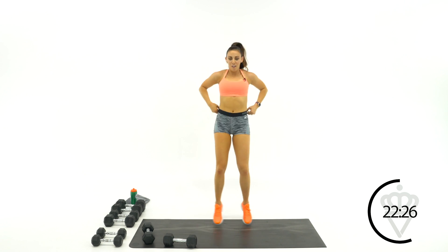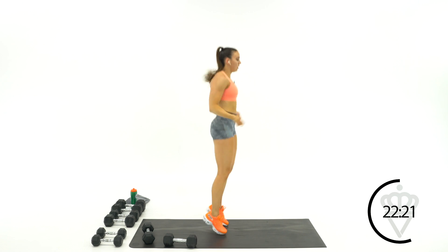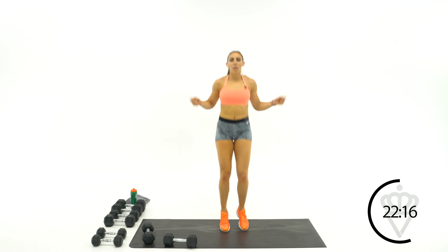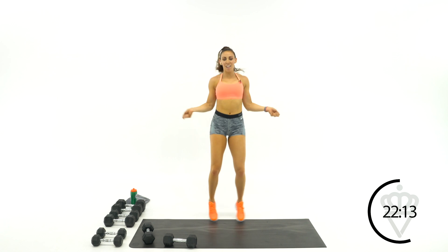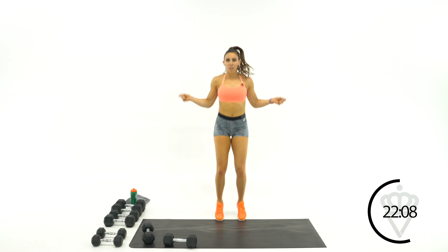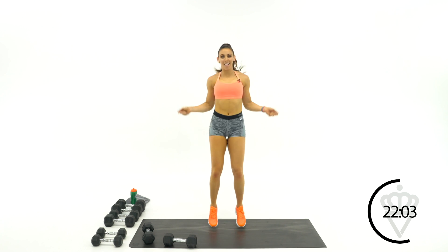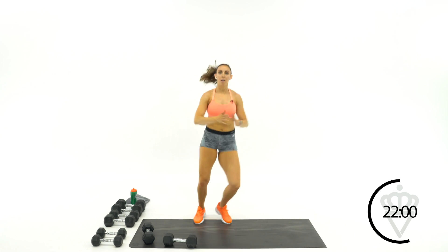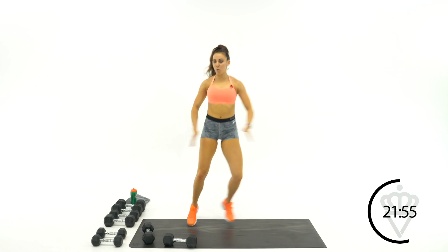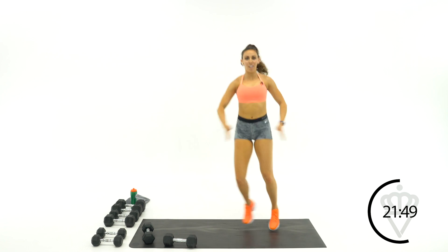30 seconds — jump rope. Freestyle your jump rope if you want. 15 seconds — keep those feet quick. Going into your side skips next.